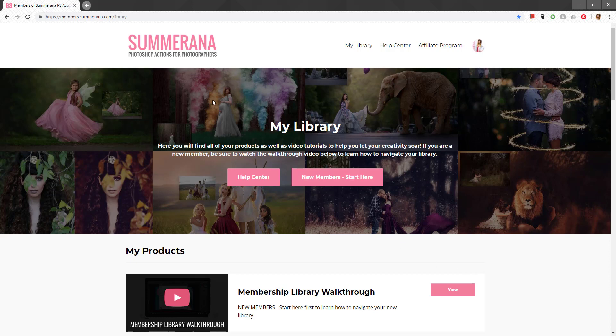Now that we have our library, you'll see we have a Help Center if you need it — both here and here. There's also an affiliate program if you want to sign up. This is kind of like the home page, so if you're deep in the library watching something and you want to go back to the main page, you can select Library.